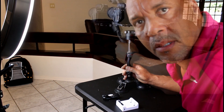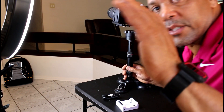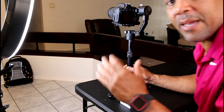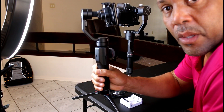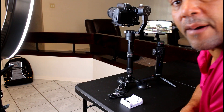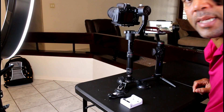I'll leave all the details in the description below — where to get this, the price I paid, and all the information. I'll also leave a link for the smartphone gimbal down there as well. These are nice products to have. Like and subscribe, and let's go ahead and check out some video footage I took earlier on.